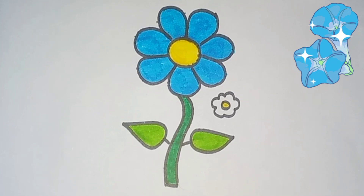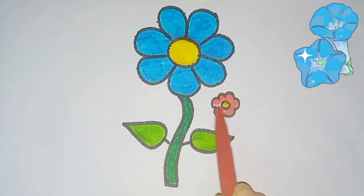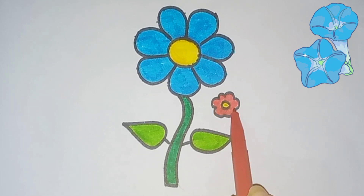The mouse ran up the clock, the clock struck one, the mouse ran down. Tick tock, tick tock, tick tock.